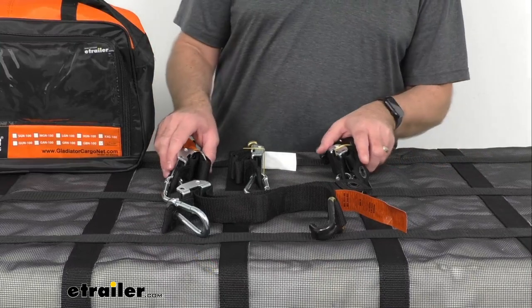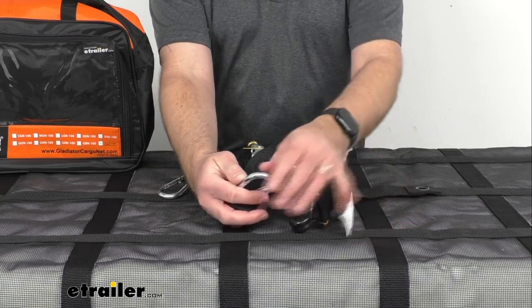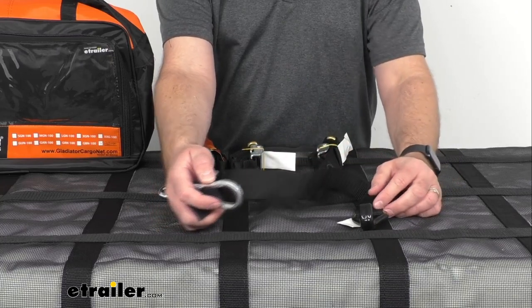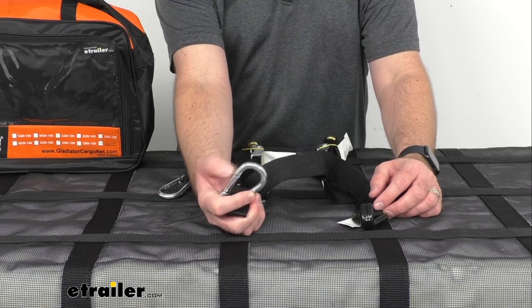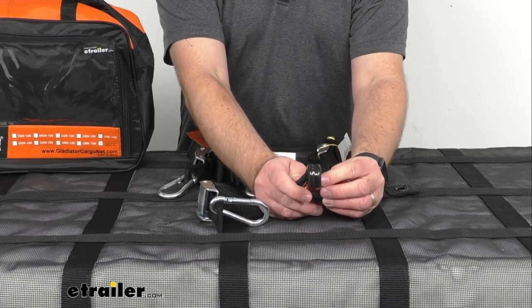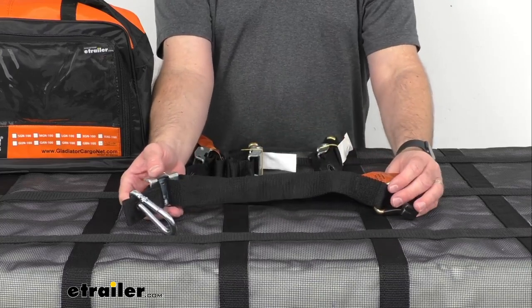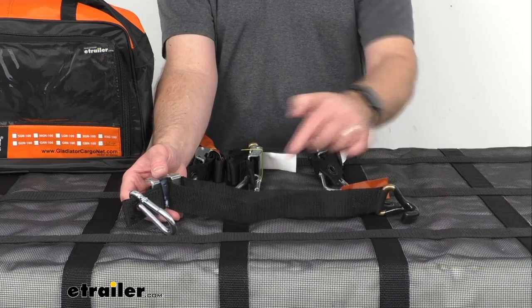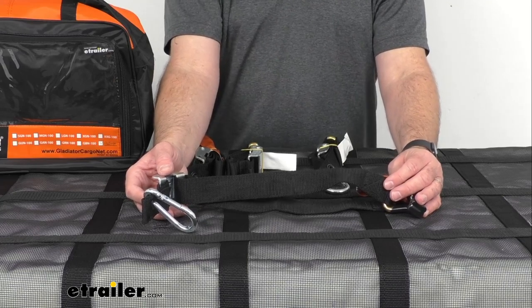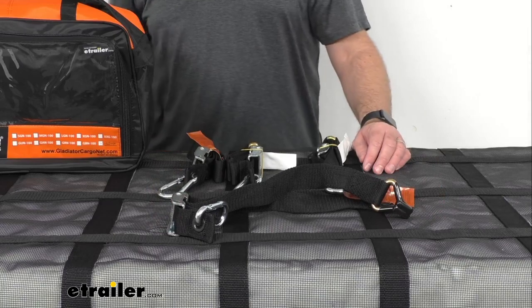Taking a closer look at the cam buckles — four cam buckle straps are included. I have one opened up here so you can get an idea of the strap size. We have a quick snap carabiner on one end and an end hook on the other, covered by a rubber vinyl material that's going to prevent scratches and scuffs on whatever you hook it to. The overall length of each cam buckle is about 34 inches long and about an inch and a half wide. The safe working load limit of each cam buckle strap is 1,323 pounds, and the maximum load or brake strength is 3,969 pounds.